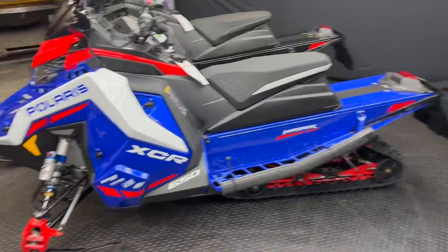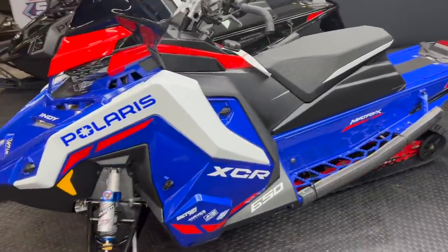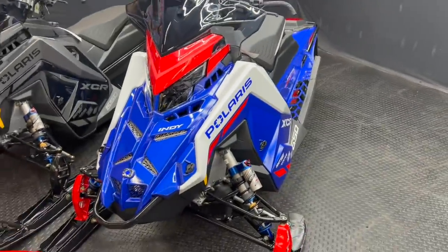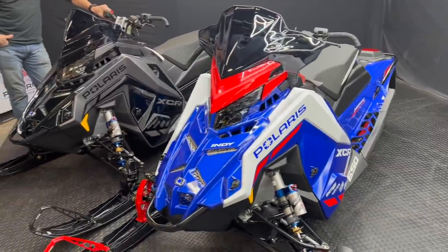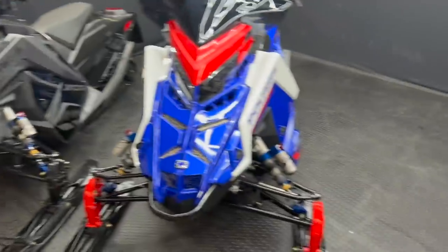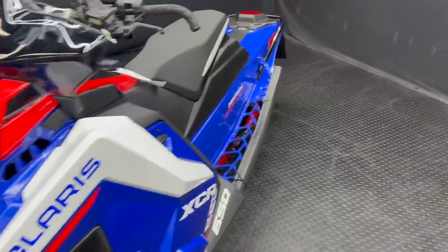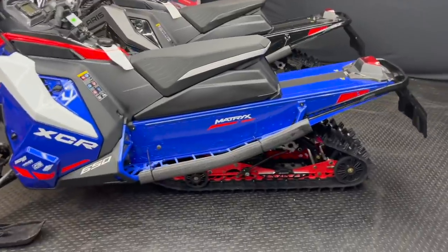So it was the first model year for this in the Matrix platform. Polaris has had it in the Axis platform, but not in the Matrix platform. So this year that was a super eye catcher for a lot of people. Bruce and Salis did get a bunch of orders for these. We have two of them sitting here — they are both 650s, both 128s. We're just going to touch on what makes an XCR an XCR, who needs an XCR, and who would benefit from an XCR.